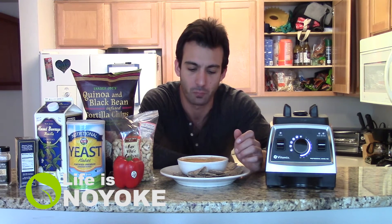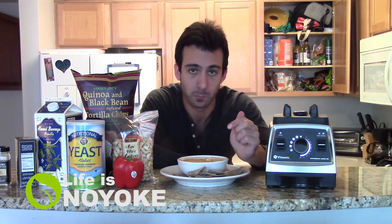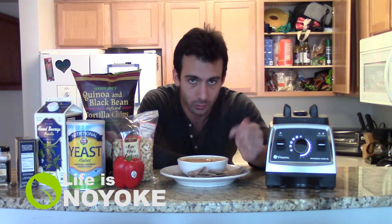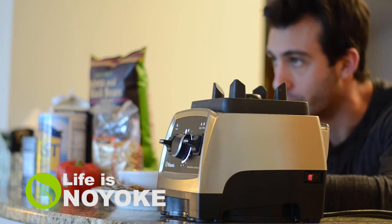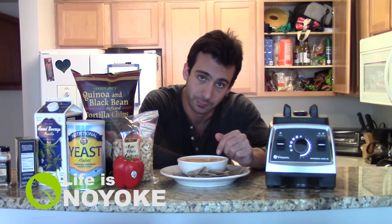Really good! Now my brain is racing with all the different ways I can use this cheese. Non-dairy nacho cheese — so good. Bloody Gale, Life is No Yolk, nacho cheese. Peace.